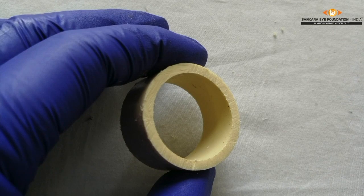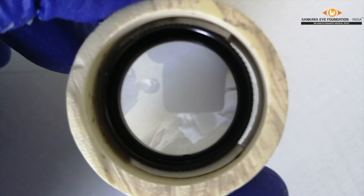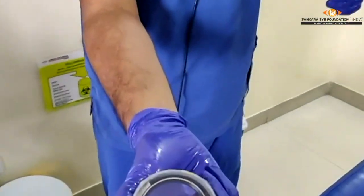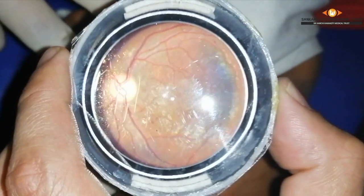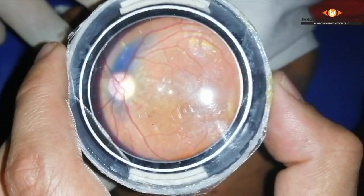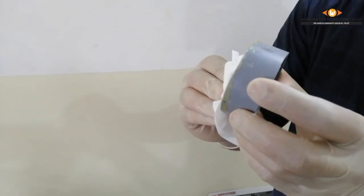A 90D lens can also be modified in a similar way using a 1-inch CPVC pipe. The only difference is that instead of putting two double-sided tapes one over the other, only a single layer of tape would suffice. Here we are showing the use of the modified lens — it is easy to handle, the working distance remains the same for the examiner, and as seen, it gives a good view of the fundus.